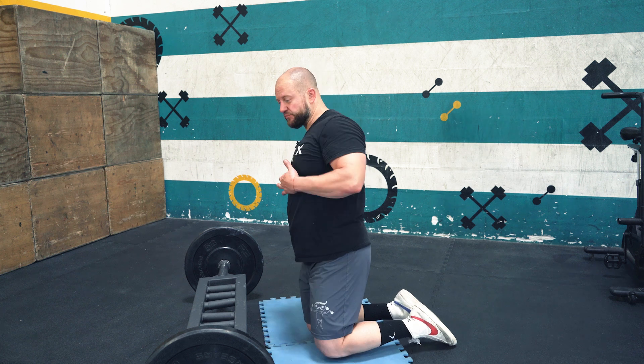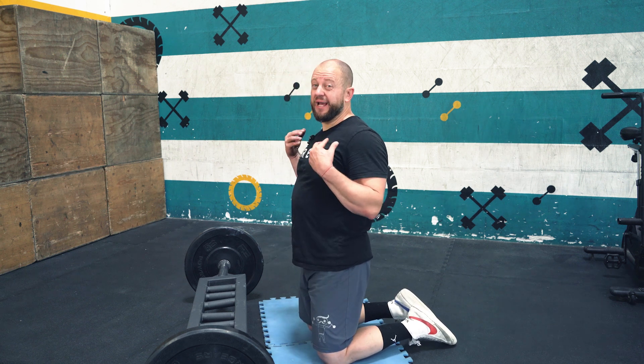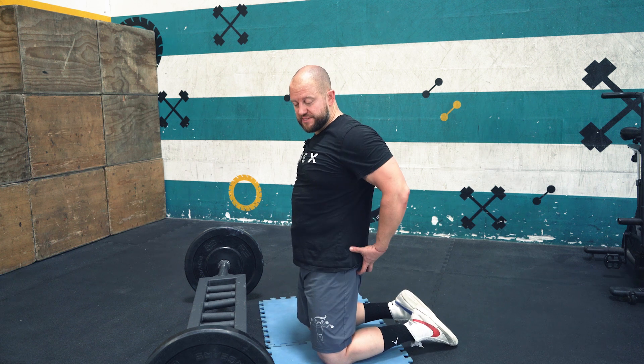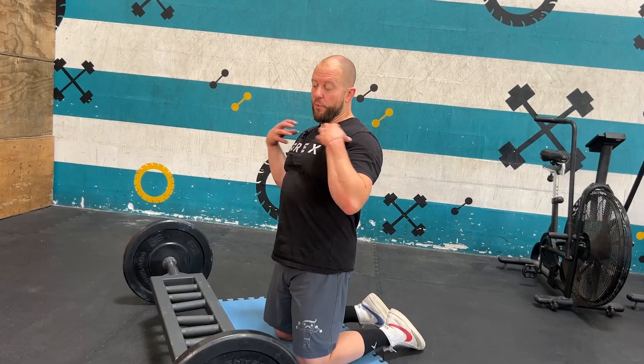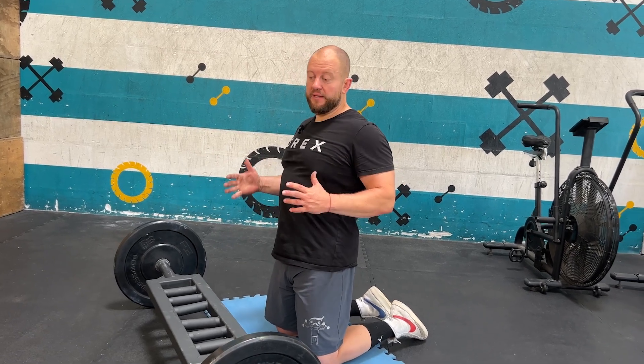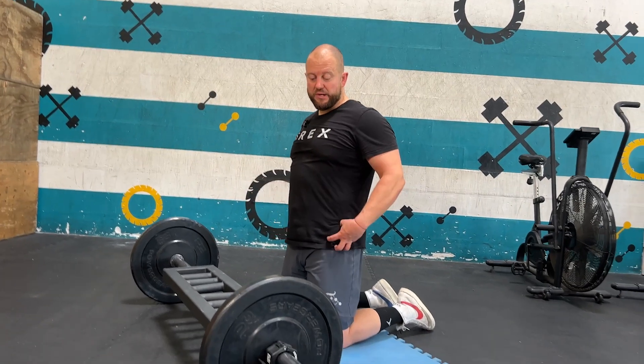Welcome to part number three. We're going to combine the neutral hips with the neutral shoulders. Once your hips are neutral — stabilizing through your glutes — and your shoulders are neutral — stabilizing through the pecs and lats — your spine is going to be neutral too. You don't have to think about your spine as long as you stabilize your hips and shoulders. Good bang for a buck.